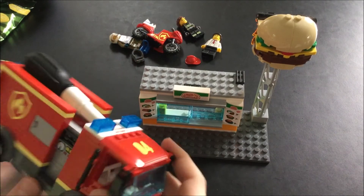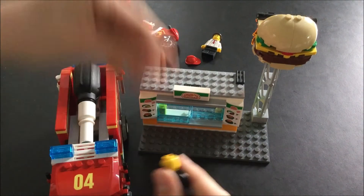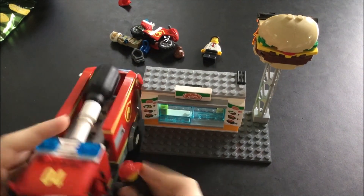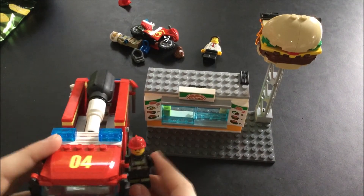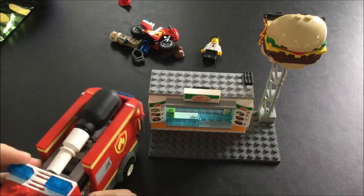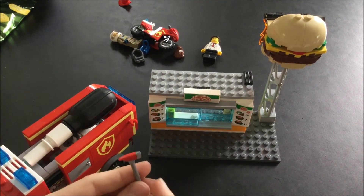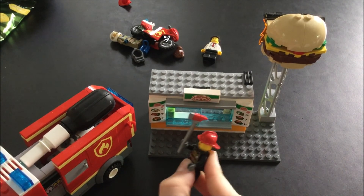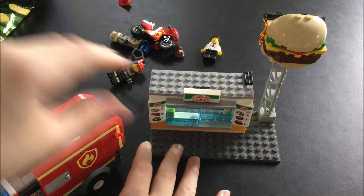And then side mirrors, and just for the figures to jump on — if they're in a quick situation they can just take on their helmets and just jump up. The axe is a pretty cool new design I think, and it fits into a minifigure's hand like so, which is pretty cool.